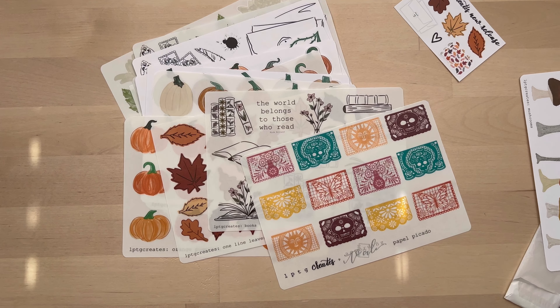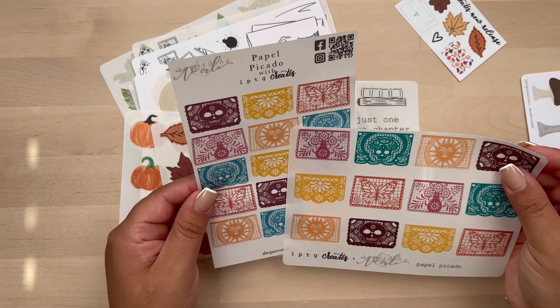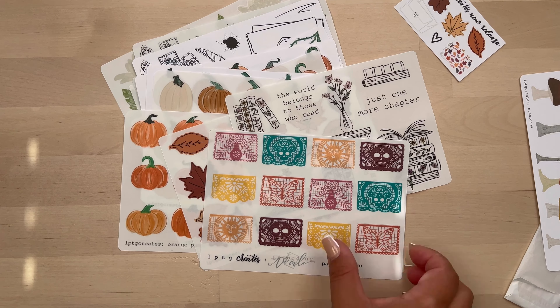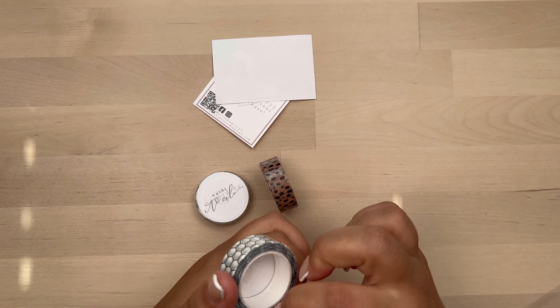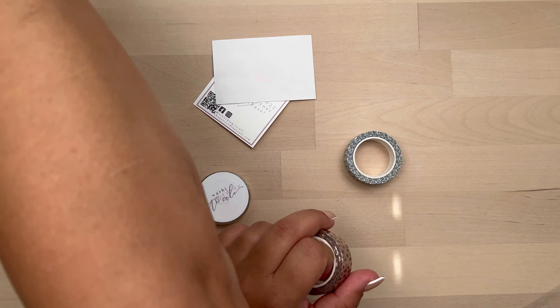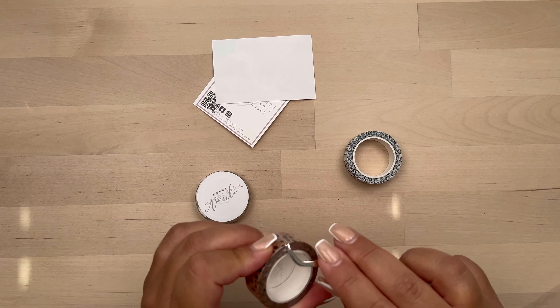Here is the collab that she has with According to Ali — paper picado. I believe According to Ali is on paper and hers you can choose between paper and clear. I'll have all of their links below. If you use code CORNER10 in Lupita's shop, you'll get a 10% discount.